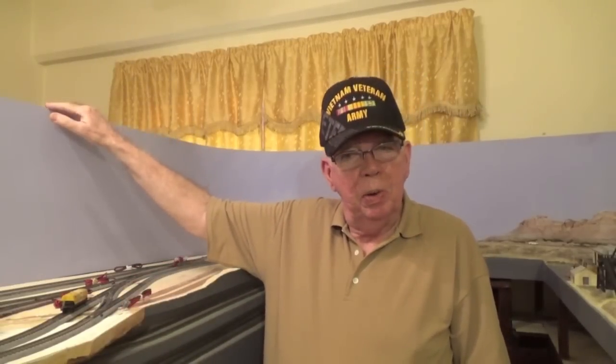Some of you have asked about the height of my layout, so before showing you the extension of the peninsula, let me tell you that the main level of my layout is 57 inches above the floor. This is chest height for me. I believe in-scale layouts have to be high, and the top of the backdrop is 72 inches above floor level, which is just above my eye level. So 57 inches and 72 inches.